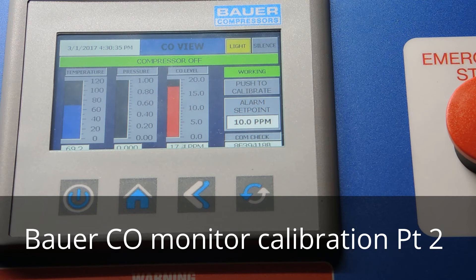If you want to purge quickly, you can reconnect your zero gas back to the cell and hit it with a quick burst of zero gas. That will speed up purging the CO level and get the span test gas out of the cell. That way you can fire up the compressor and continue with the rest of your checks.